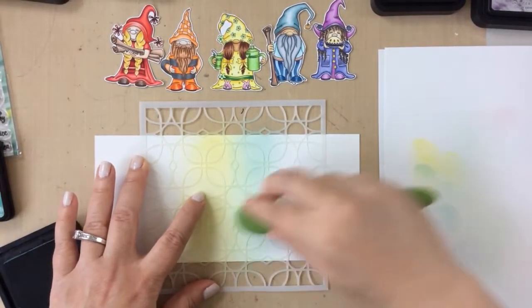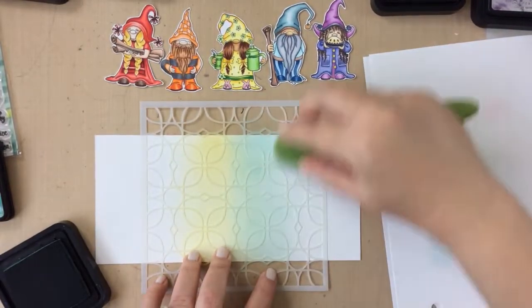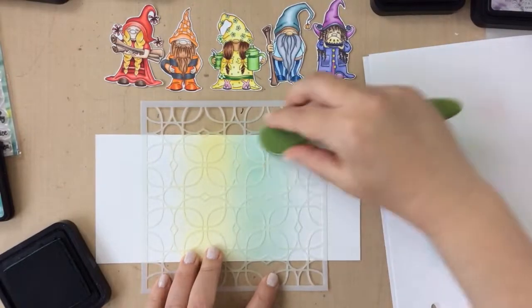So now I'll go in with the green and we're just doing this just off to the right of center for this one. Again I'm going just a little bit further to both the left and the right so I can get a good blend between the colors.